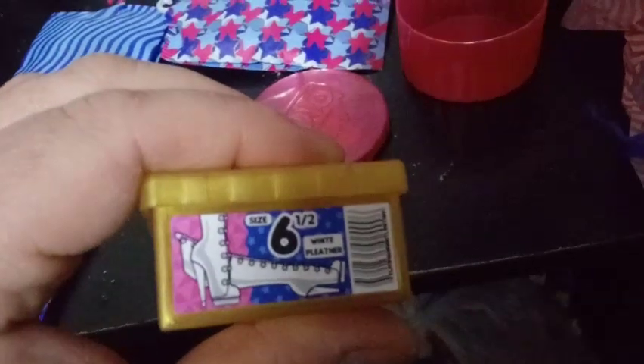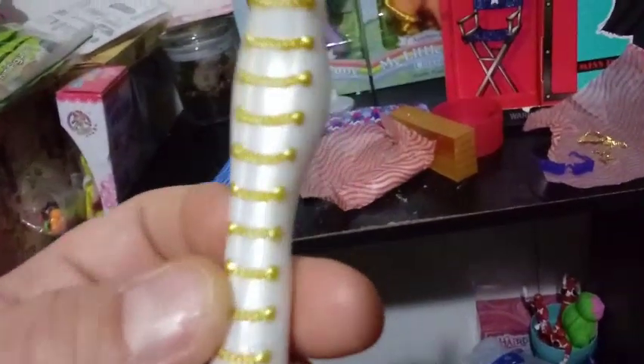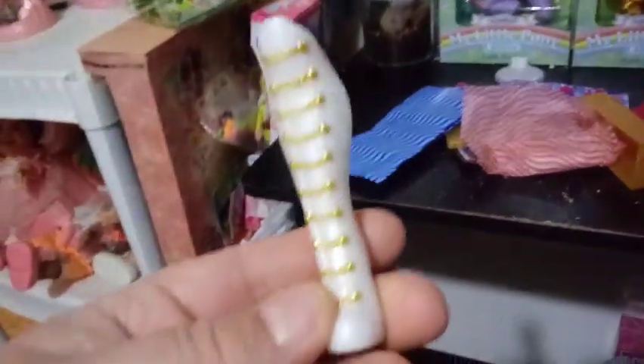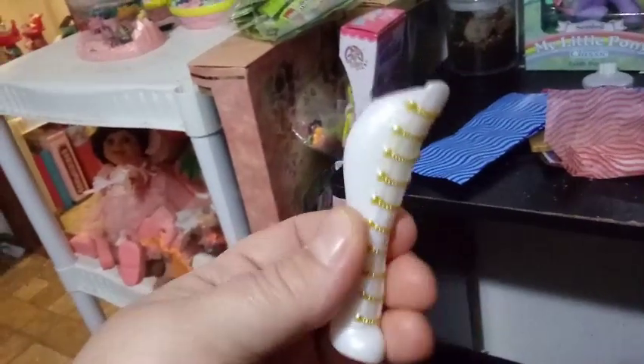And we have our shoe box here — size six and a half, as usual. It says white pleather on them. It's a long shoe box, which means they're probably long boots of some sort, or high-top sneakers. I think we've seen these before — yes, we have. They are Lady Diva's boots, but they're in a different color plastic.